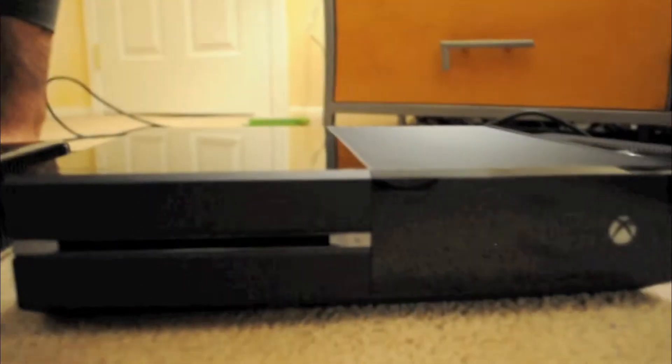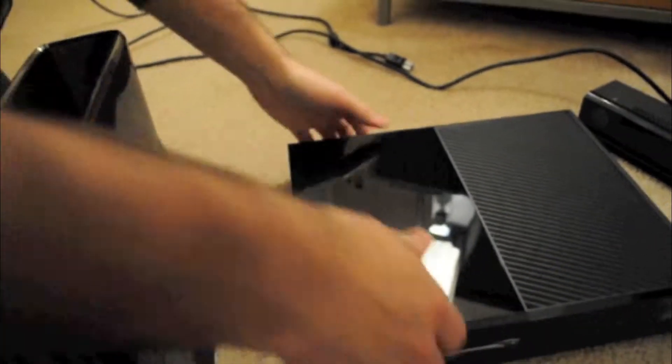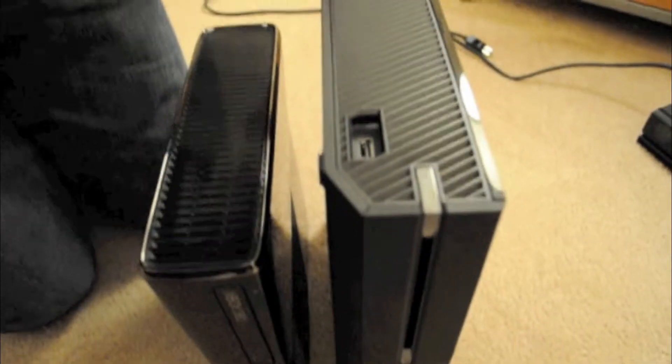I'm sure in a couple years they'll have a nice slim Xbox — oh yeah, of course. Let's see the thickness compared. So we're dealing with a monster on this guy. To see it side by side standing.